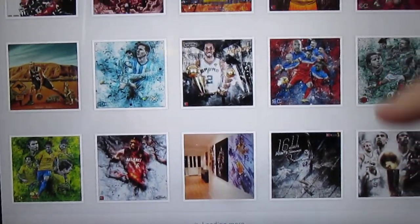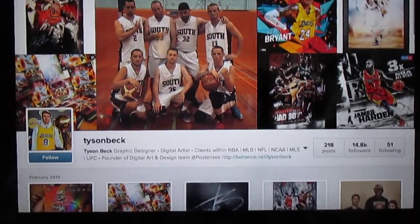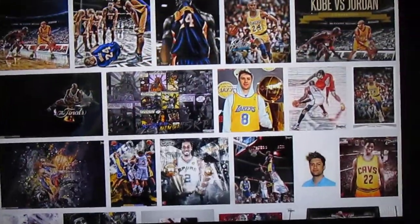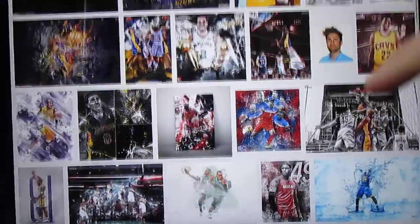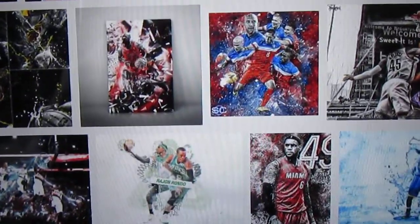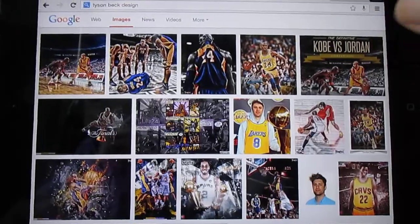He does a lot of this famous artwork for the NBA and all of that stuff. There you see some of his Spurs stuff — just an incredible gallery. And here if you just Google image search him, you'll find a ton of his stuff. You got that Kobe vs. Jordan, all this different awesome stuff. He did stuff for the World Cup, all sorts of stuff for ESPN, for the NBA Finals.